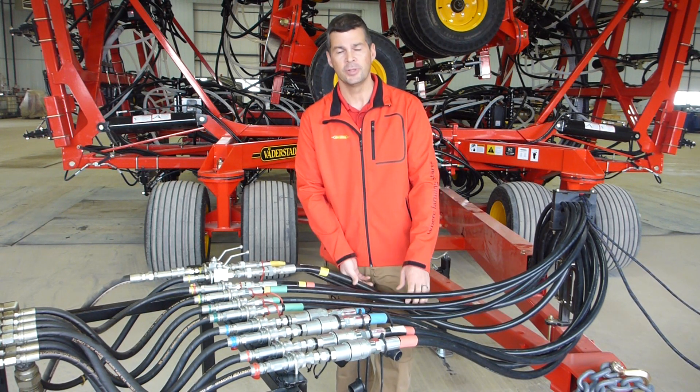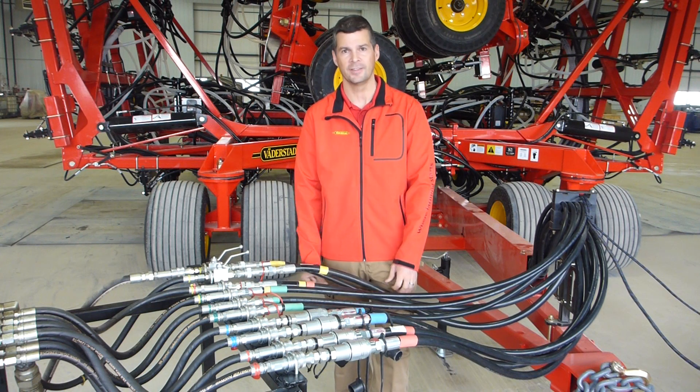If you have any questions, please contact your dealership, and they are very much aware of how to connect these up for you.